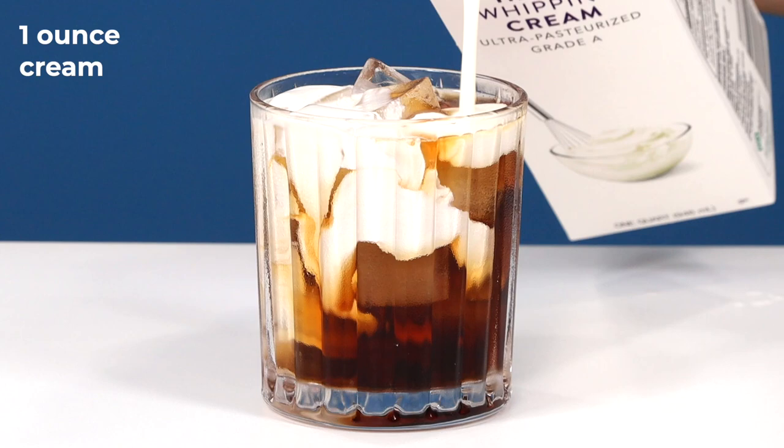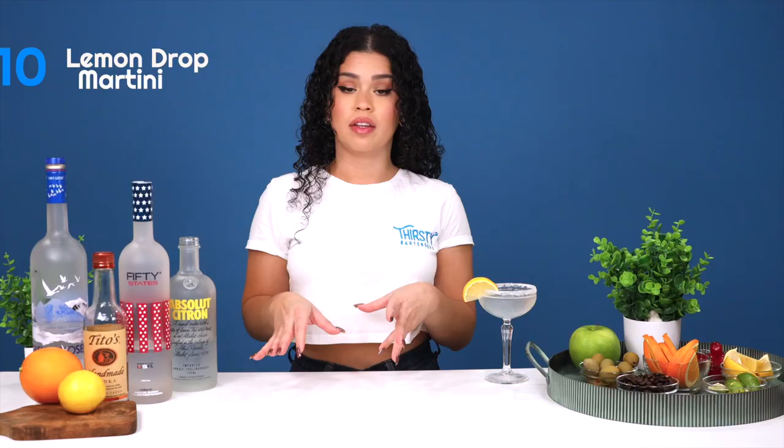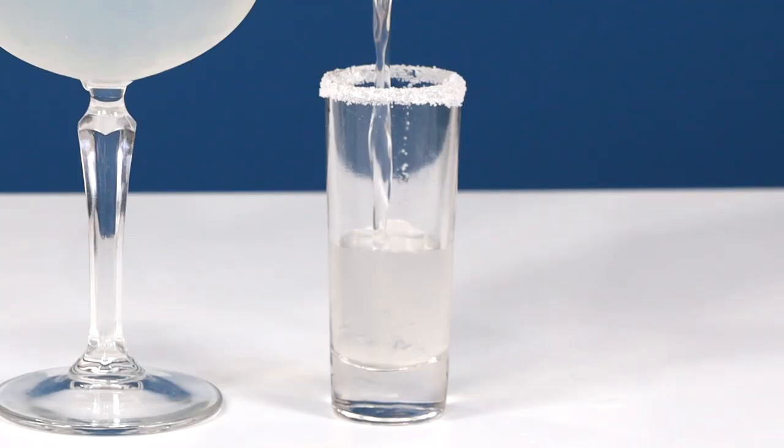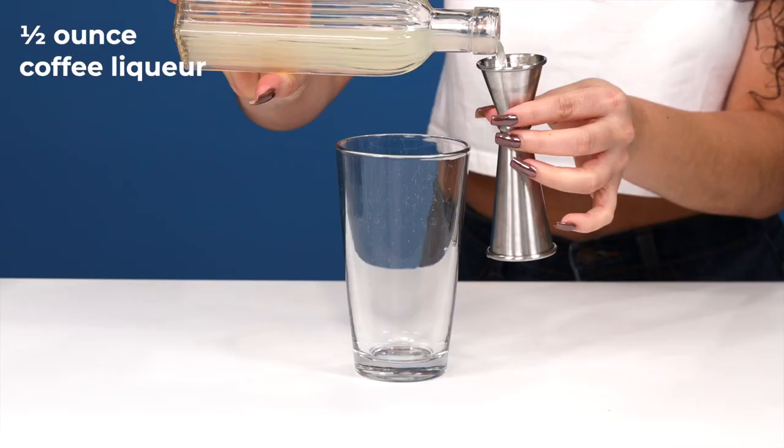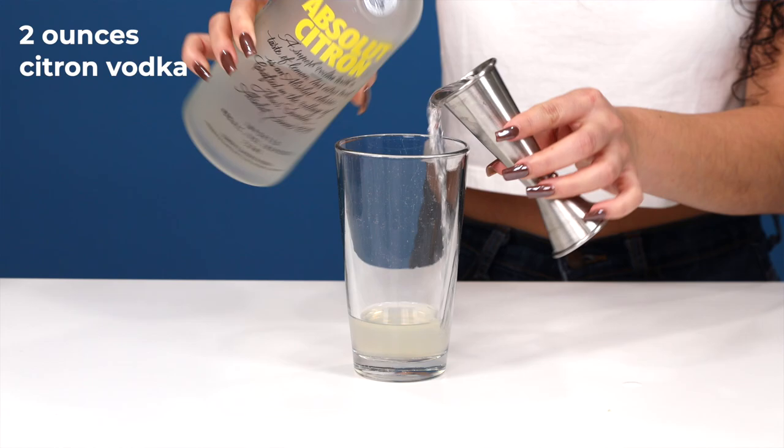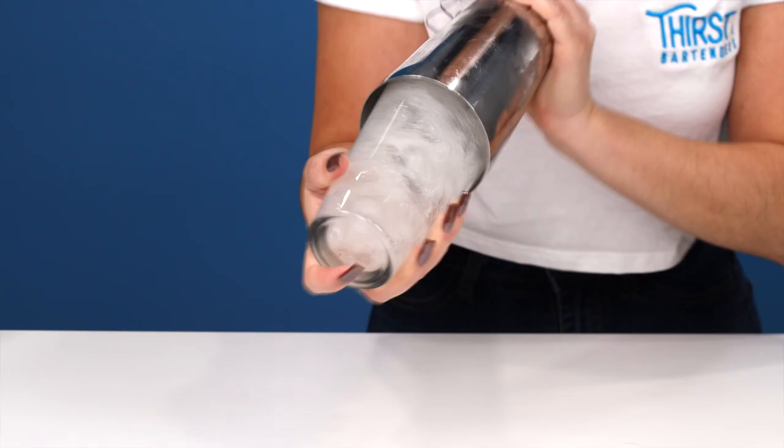The lemon drop martini. This is by far the most commonly ordered vodka cocktail at my bar, maybe only second to the vodka soda. People love to sip on these as a martini and shoot them as shots — and when they're drinking them as shots, you're making a round, so you need to know how to make this one. First, rim your glass with some sugar and set it aside. In a shaker, add a half ounce of lemon juice, a three-quarter ounce of simple syrup, and two ounces of citron vodka. Most bars have a citron vodka, but you can also do an ounce and a half of regular vodka and a half ounce of triple sec instead. Shake that up, strain it into a coupe, and garnish with a lemon wedge.